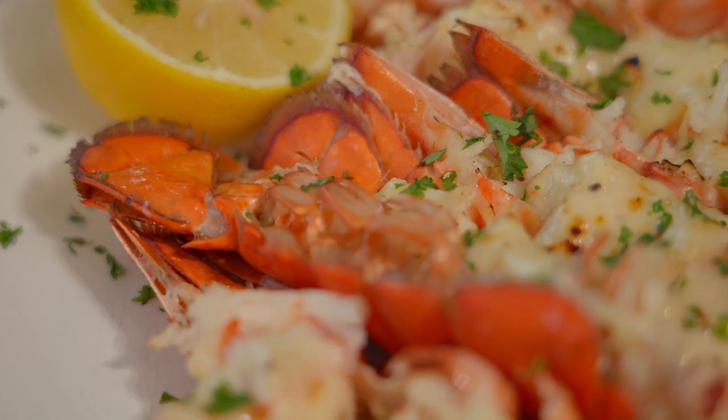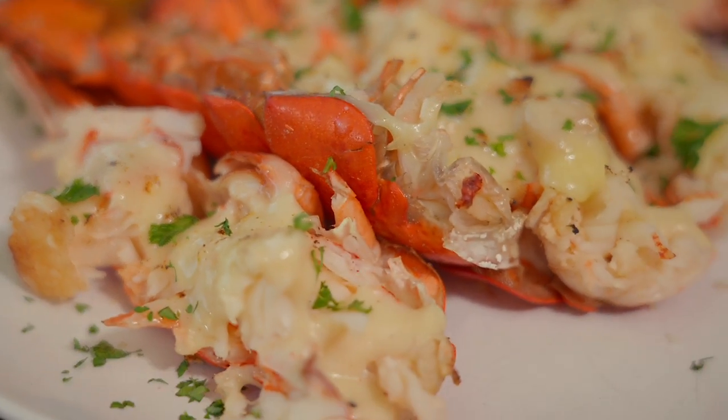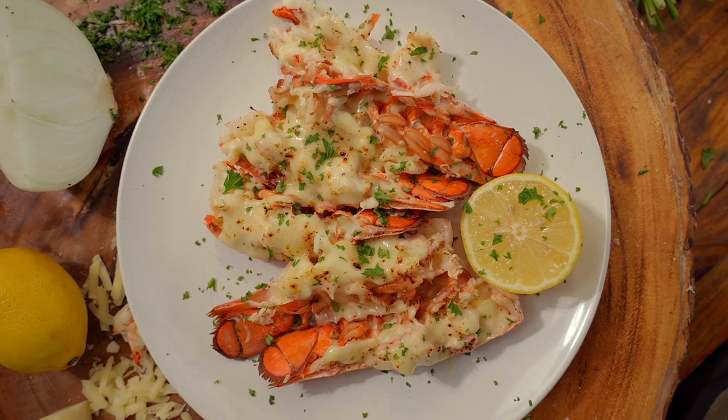There have been a few times where we talk on the show about technique being more important than recipe. Today is one of those. We're going to go over one of the mother sauces, or a variation of a mother sauce. We're going to make a Mornay, which is a bechamel.